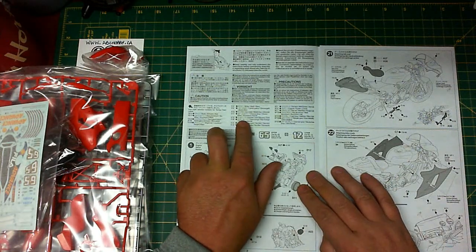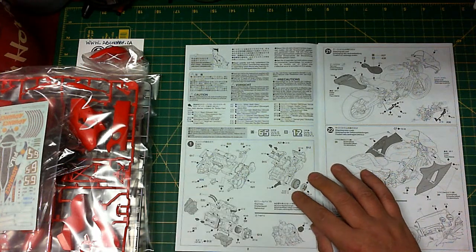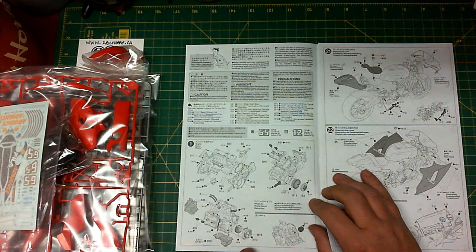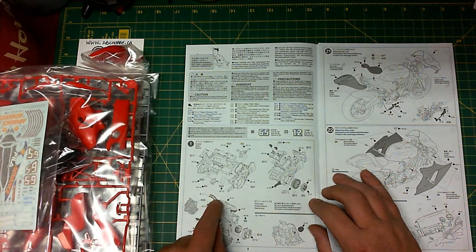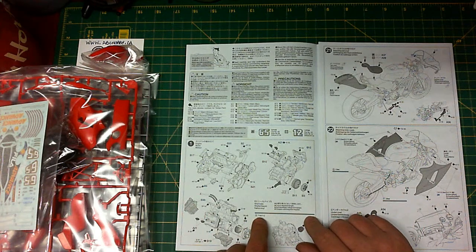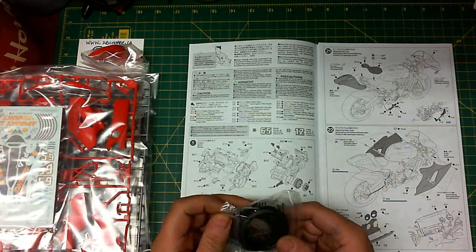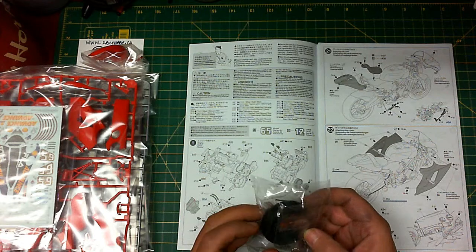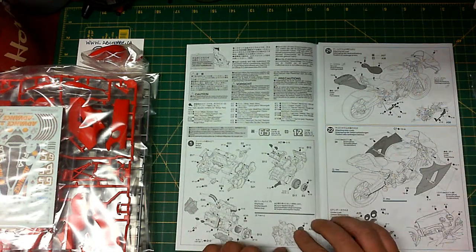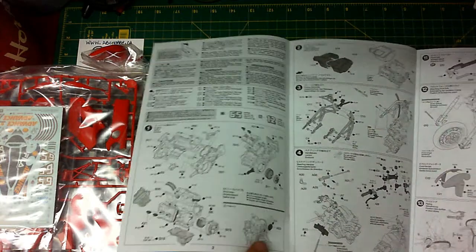Up at the top, Tamiya always has their paint callouts with their paint codes, which is excellent because they have it marked on pretty much every part indicating what color it needs to be painted. First page, step one: we're going to be putting the motor together — clutch covers and so on. We're going to be cutting some hoses for this one. This is an actual one-to-one scale, so you lay the hose up against the diagram, cut it, and that's the exact length that hose needs to be.